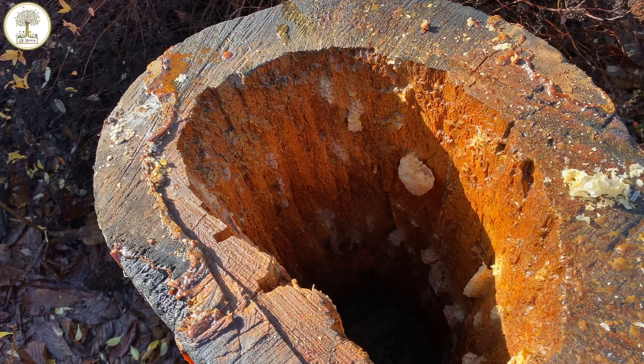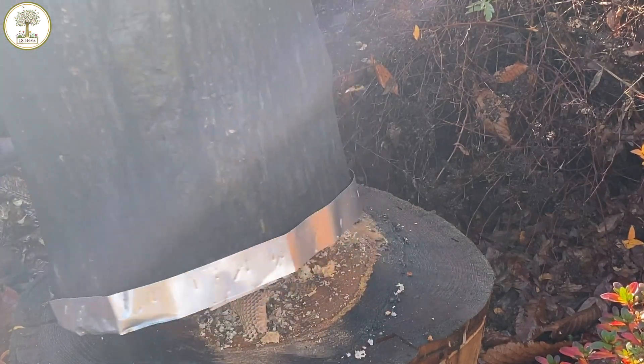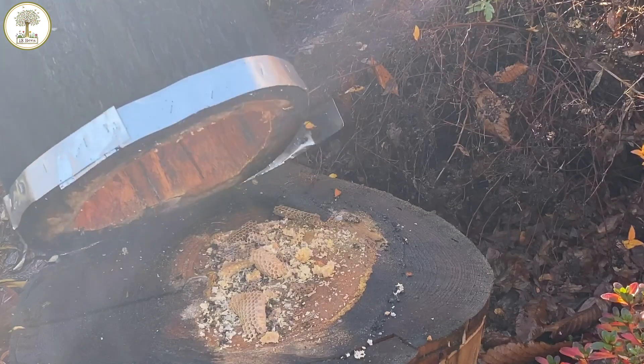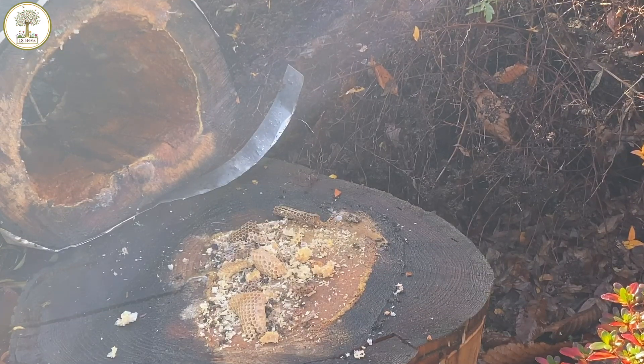If you're interested in the effects of propolis envelope, I highly recommend a paper written by Renata Borba and Marla Spivak about propolis envelope in Apis mellifera colonies. They suggest that the propolis envelope aids the bees against the pathogen Paenibacillus larvae, which is the agent of American Foulbrood.